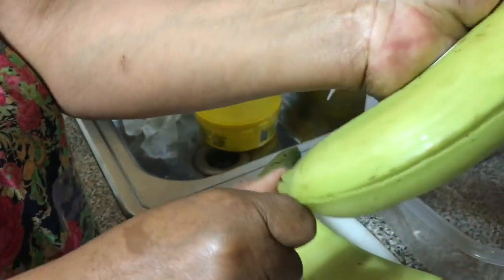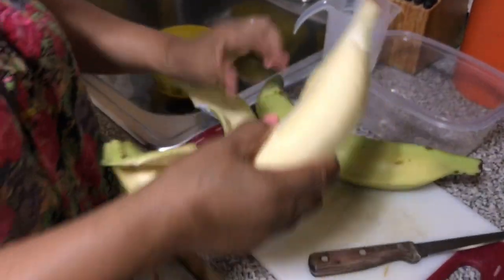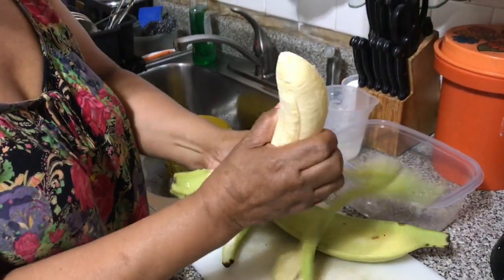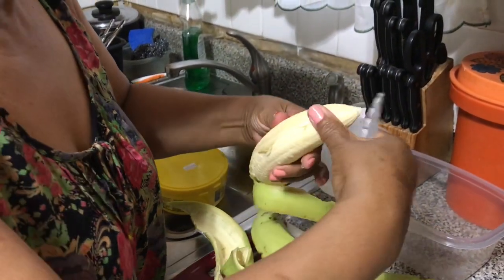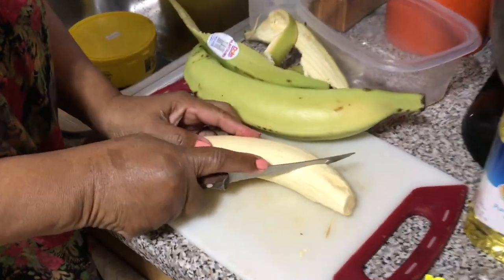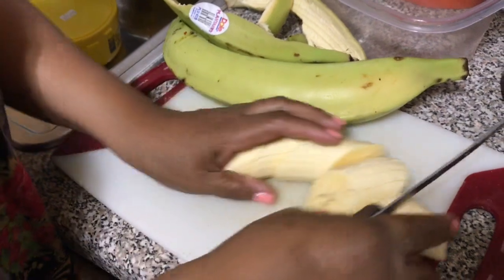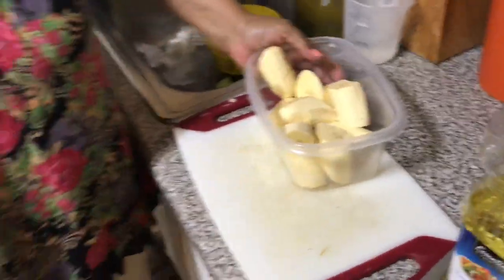This is how I'm gonna peel my plantain. I'm gonna put the knife under the skin and then take it off. After I finish peeling the plantain, I will cut off any extra green skin. Right now I'm putting the plantain in a bowl to be ready to fry.